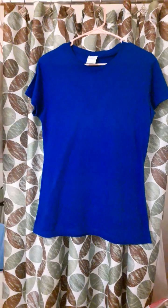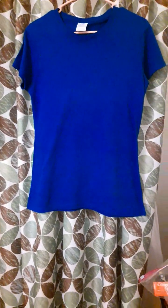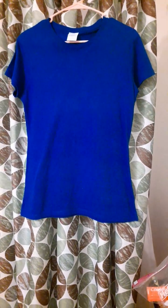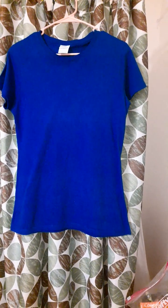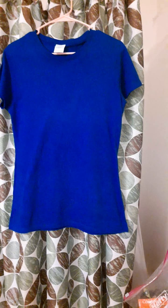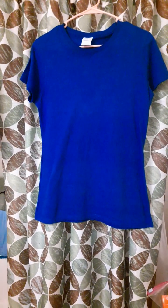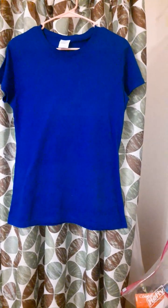Lucky for me, I have a sewing machine, so I'm going to take it in so it isn't so loose. I'm going to keep the t-shirt, but I think I damaged it because I ironed it and should have read the label first. Now I'll keep it to wear around the house or for sleeping.